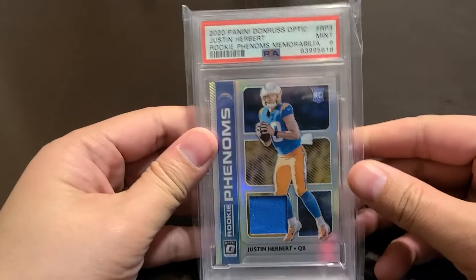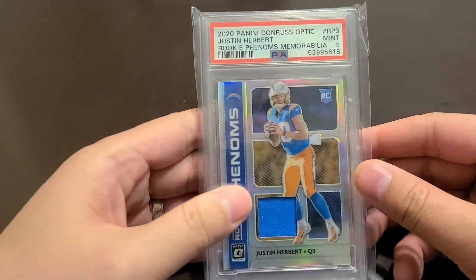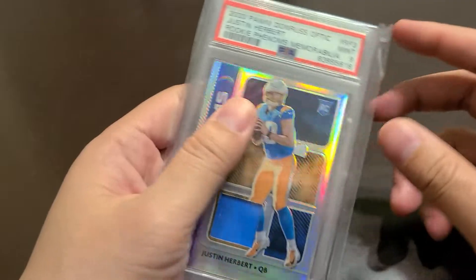With football and everything going on, it's been a great time during the offseason. It would be great to pick up an offseason Justin Herbert, and I thought I got a pretty good price on it. I'll probably hold on and see if he makes it to the playoffs next season, or price it pretty high when the season starts.